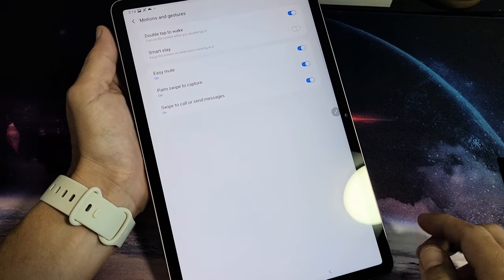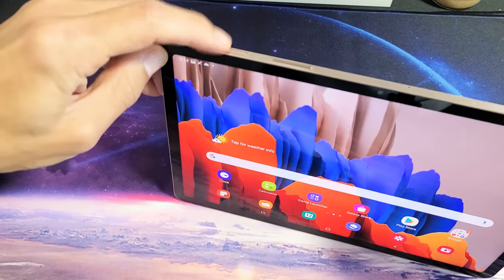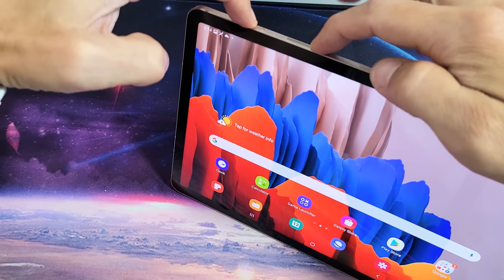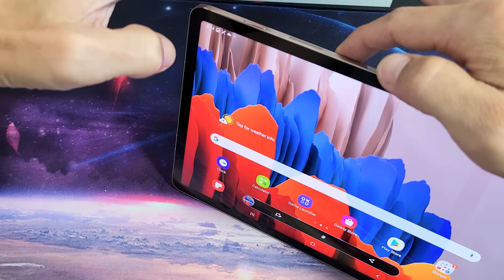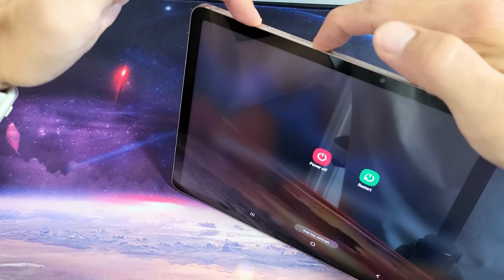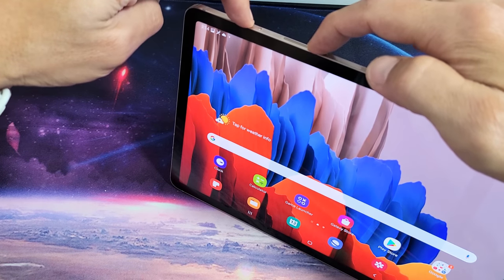Very difficult to do. Now the second way to do it is a two-key combination. What you want to do is press the power button and the volume down button at the same time. You don't want to press and hold volume down with the power button because press and hold is going to bring up the power off menu. What you want to do is power and volume down — just tap them both at the same time.